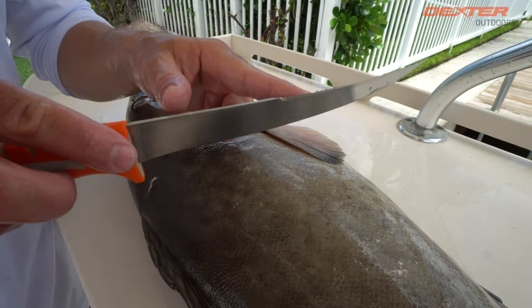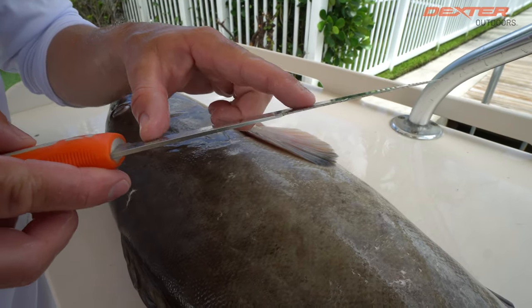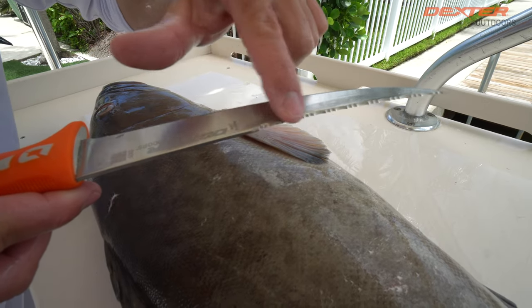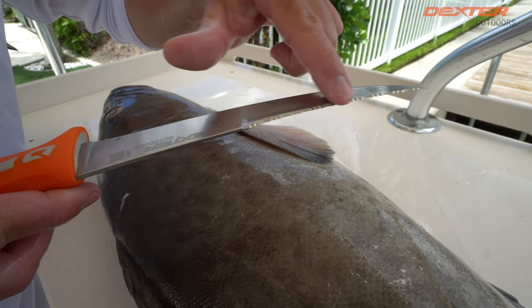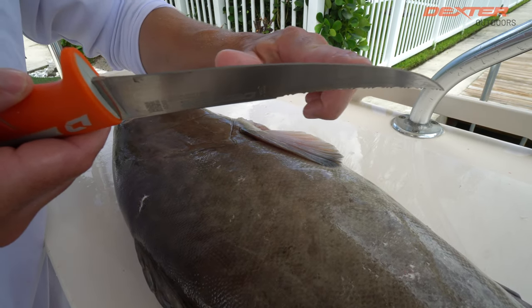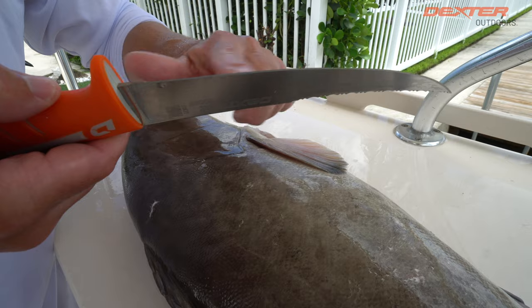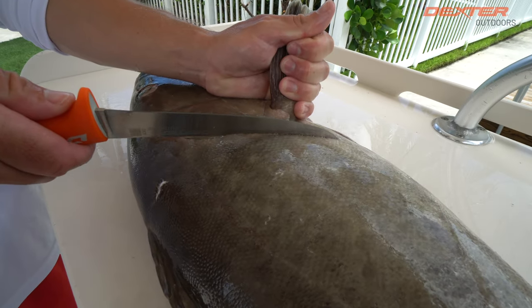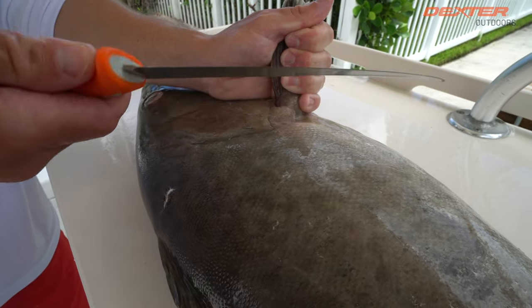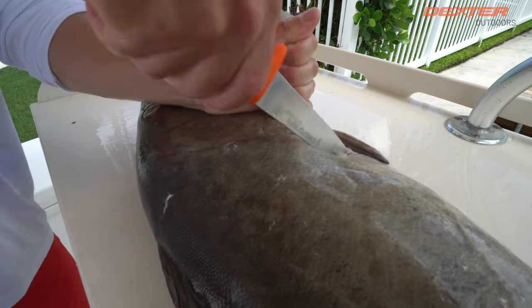The unique thing about this knife is it actually has a dual edge. The back of the blade features a serrated side right here, which makes it really useful to get through scales or any tough surface on a fish. This side has your traditional edge for your precision work. First thing I like to do with most fish is make a head cut right here, so I will use this serrated side as to not dull my blade.